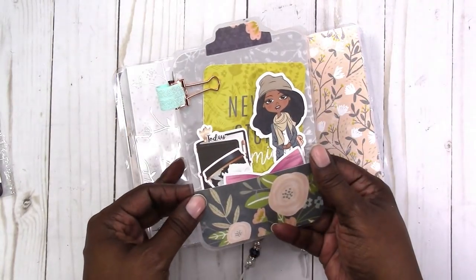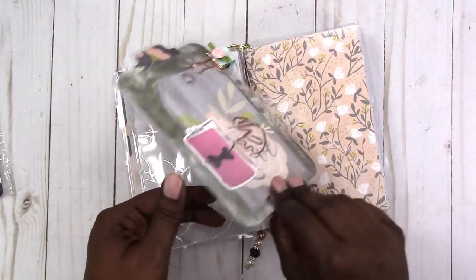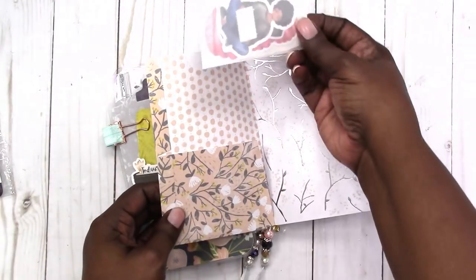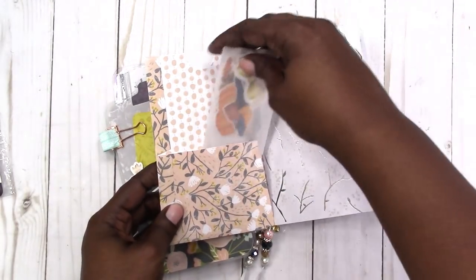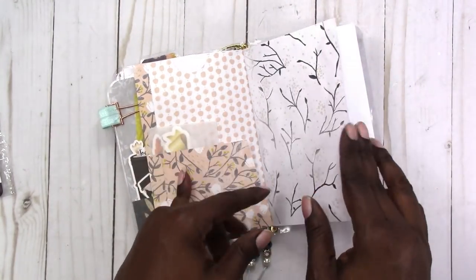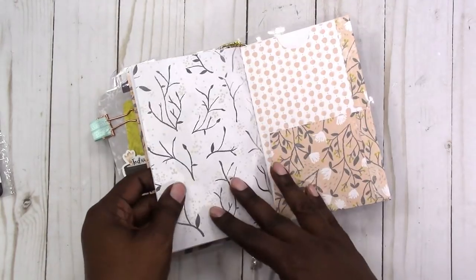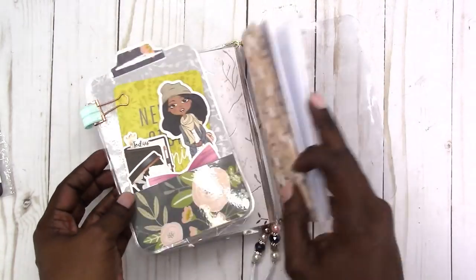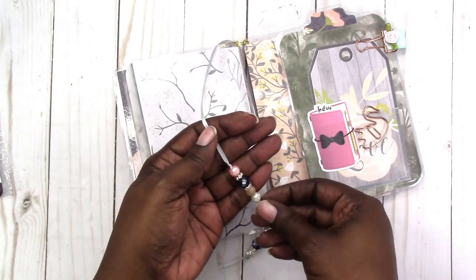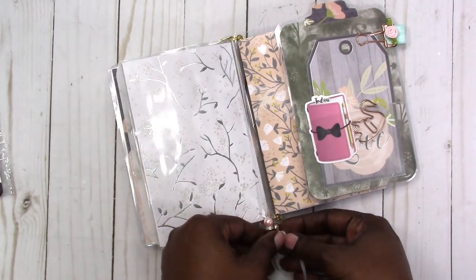It has the clear pocket and the paper pocket like I normally do. Then I also added a folder and it has a vellum envelope with some extra die cuts in it, but this is the double pocket folder. The template for this is available in my shop. Then I added a blank paper notebook — there's the front and back of that and here's the back of the folder. I also made this beaded bookmark and it's just on a piece of grey ribbon.